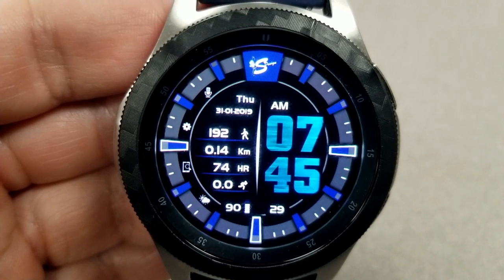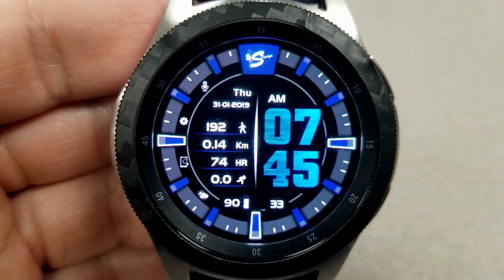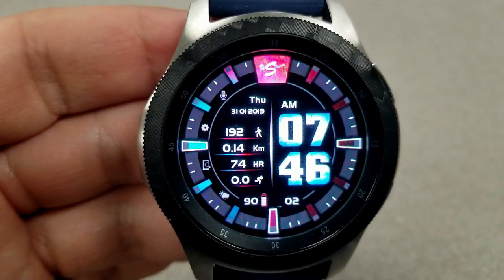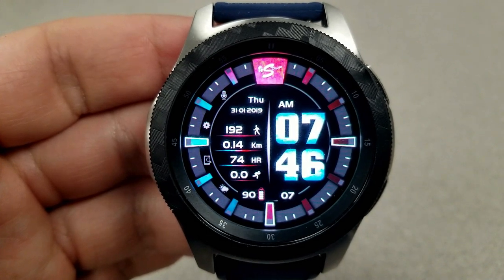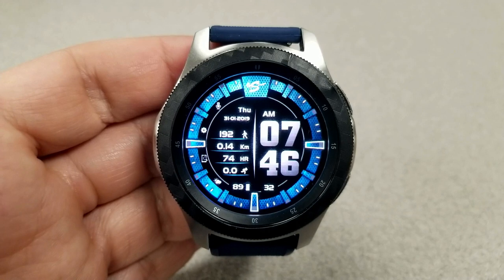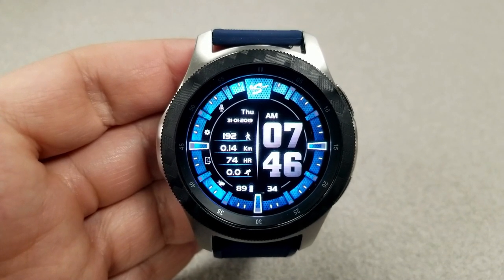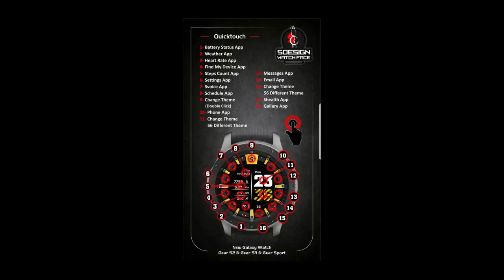Going back to the display features, you have your total step count, distance moved, heart rate, speed, date, and battery remaining — all shown on the left-hand side of the watch face. In terms of app launchers, you have a really good selection here as there are 13 fixed app shortcuts on the display, so basically you're going to have tap access to everything you need right at your fingertips.